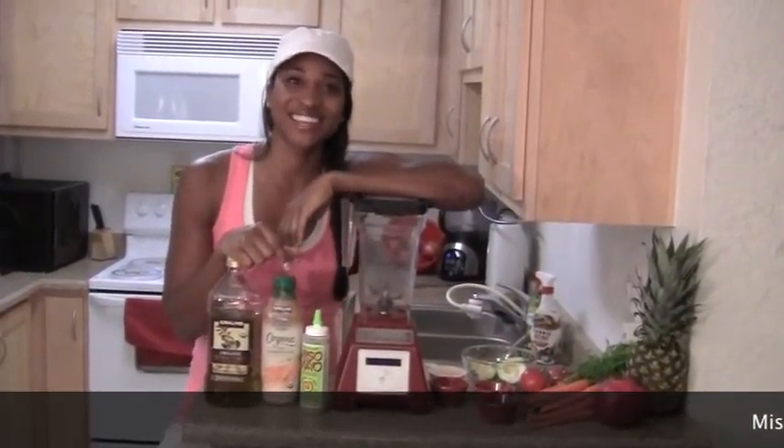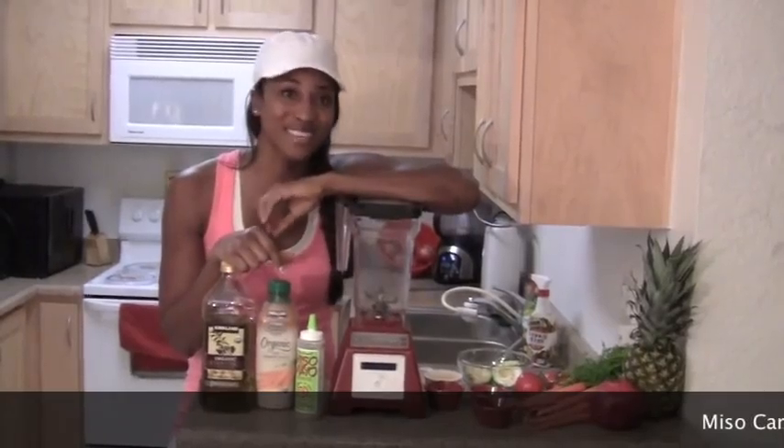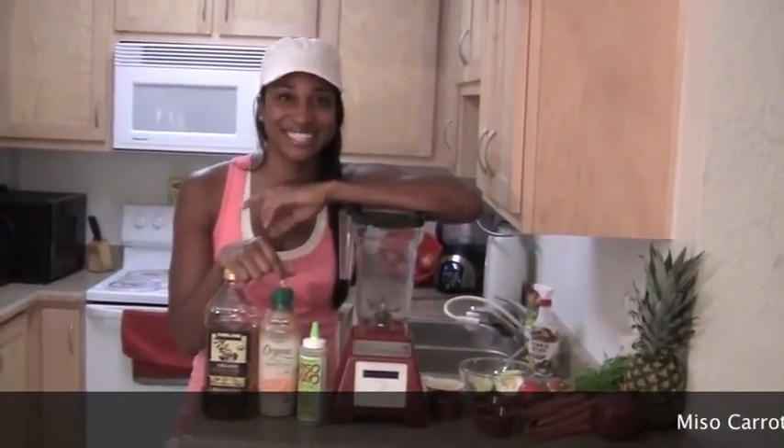Hi, I'm Koya Webb, your Healthy Lifestyle Coach, and I'm about to make for you my very own Miso Carrot Dill Soup.